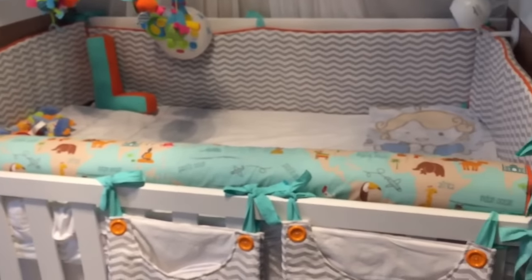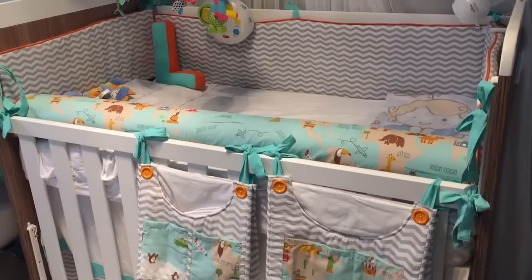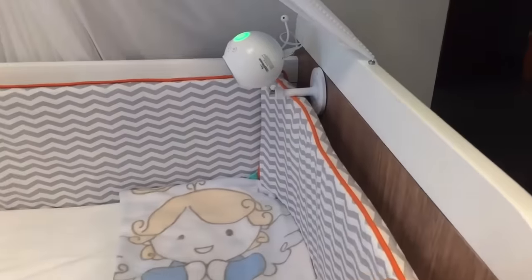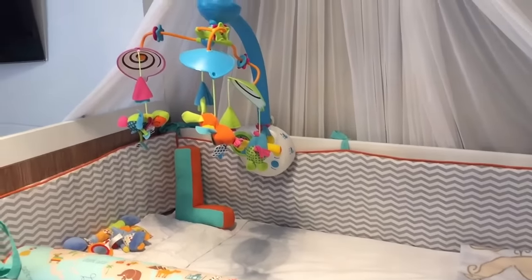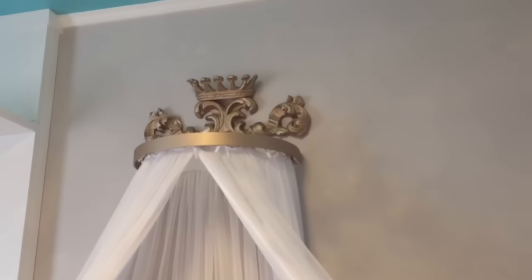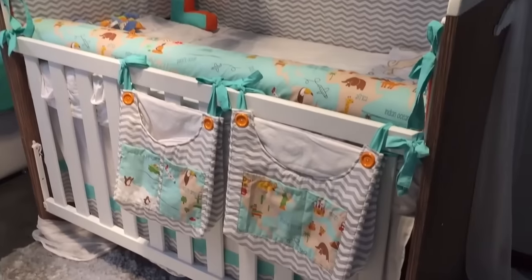Aqui tá o berço do Léo. Eu mandei fazer essa roupa de cama todinha pra ele, personalizada, das irmãs Sampaio. Ali em volta, ele é bem fininho — as pessoas perguntam — é bem fininho, não tem risco de sufocamento; é aquela espuma de sufocamento não. Esse berço é bem grande e depois eu posso fazer ele virar caminha pra bebê. O mobile é aquele que toca música. E eu coloquei um docel, porque na minha opinião, docel tem esse poder de lembrar quarto de bebê — pra mim tem um símbolo muito forte de quarto de bebê, de momento mãe.